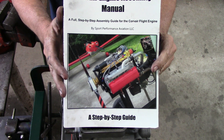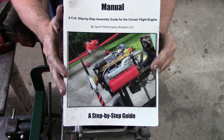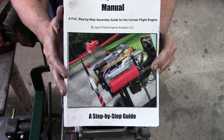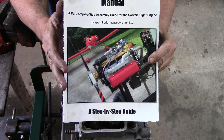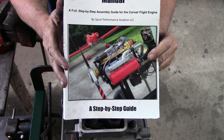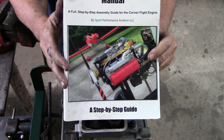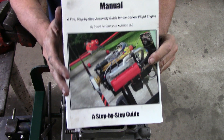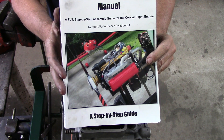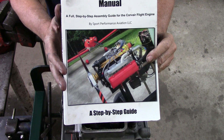This manual has revised torque settings that are much lower because we use very modern lubricants on the studs. If you torque a stud with the lubricants we use to the original green manual spec of 35 foot-pounds, you'll pull it out of the case or break the stud off. So again — want to save $100 and throw away your motor? But smart guys are using the correct SPA assembly manual. If you're working on a Corvair and you don't have one, you are making a mistake.